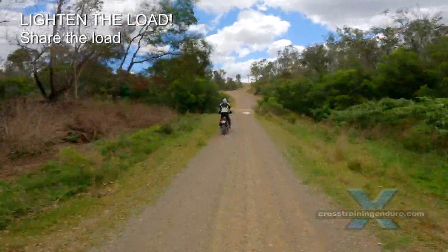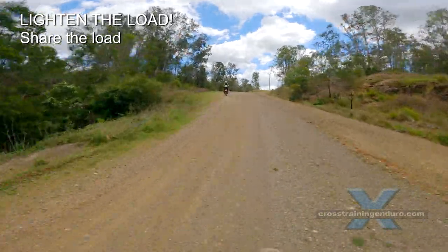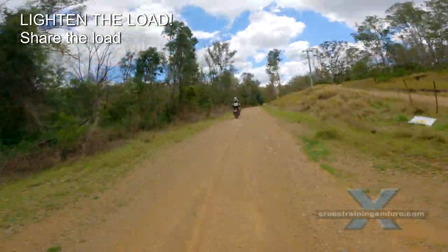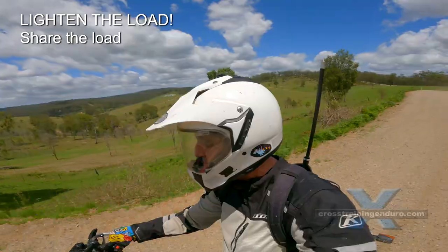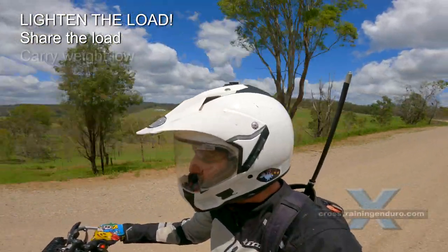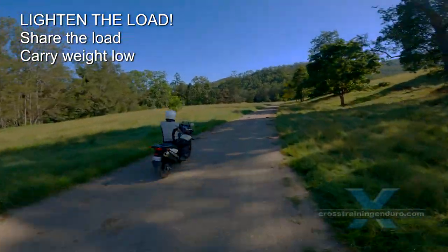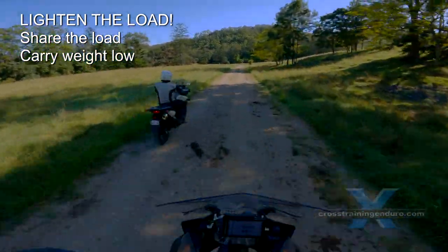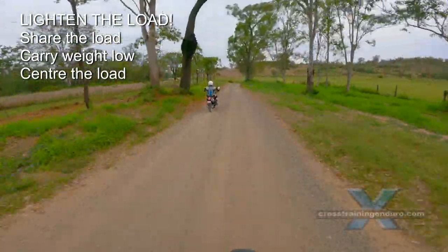How to lighten the load? A common question by serious adventure riders is how do you carry so much stuff on your bike? If you ride with others, share the load. If you have five riders you only need one first aid kit, one chain breaker, one set of jumper leads. Where you carry all this luggage is important too. Carry heavy items as low as possible — for example, some riders carry tyre irons strapped to the lower frame. Try to centre the weight as much as possible.